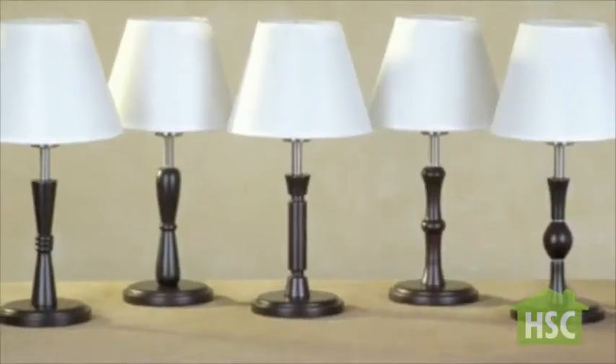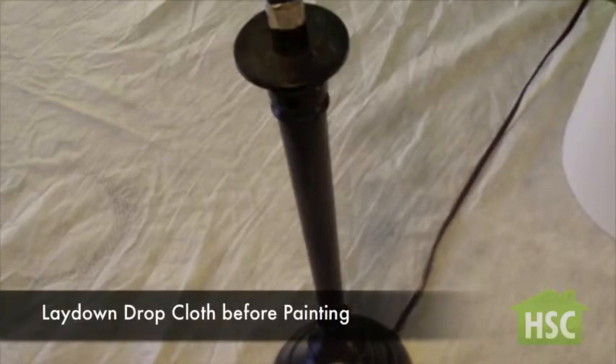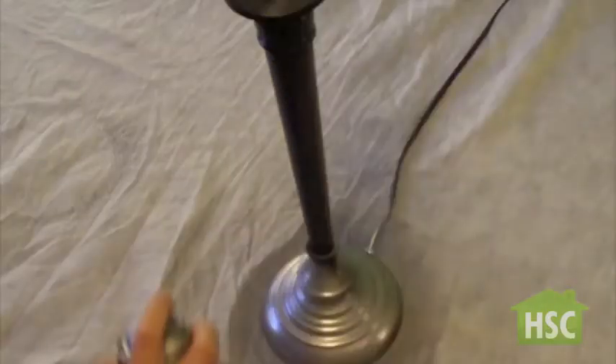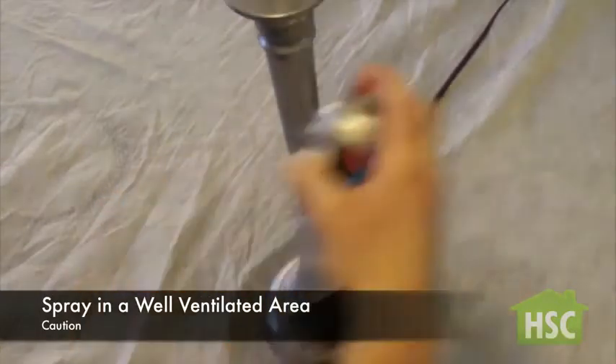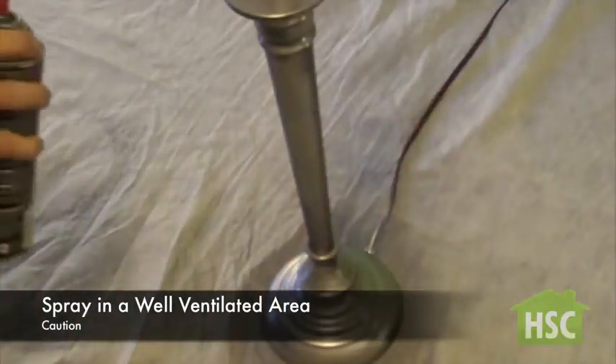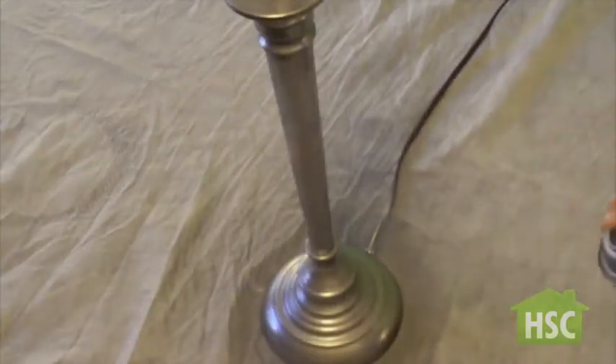For this project we're going to select just an ordinary table lamp. This lamp has a dull brown stand so we're going to fix it up by spraying platinum spray paint. Start from the bottom and work your way up. To avoid the spray paint dripping, make sure your can is at least one foot away and use easy strokes.